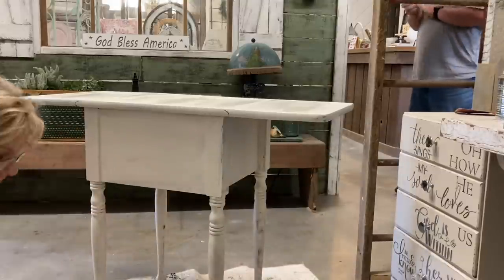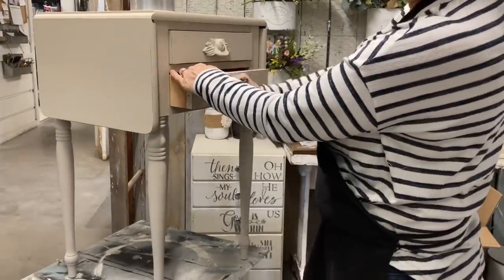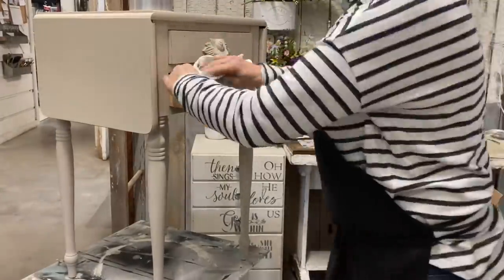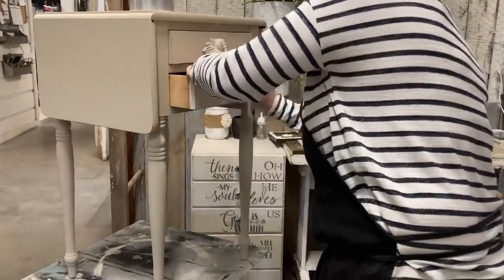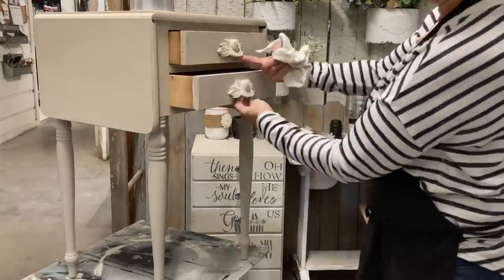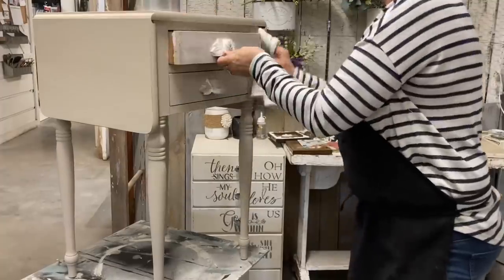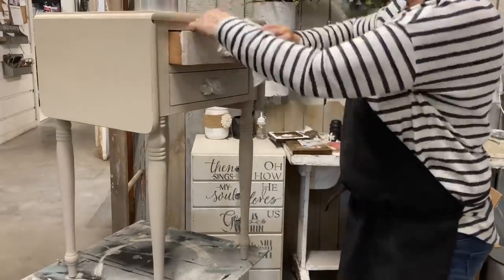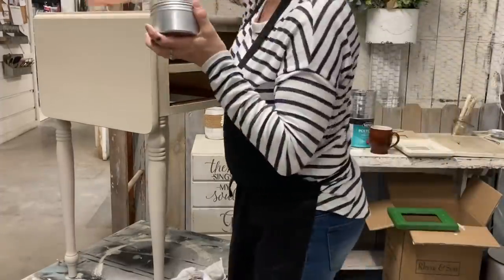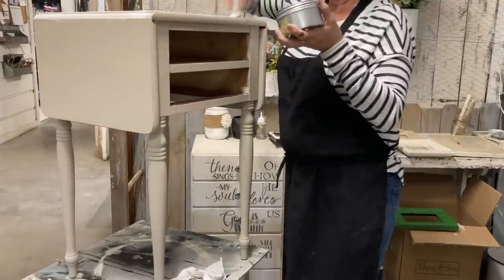I don't show it but I do paint the underneath of these two sides because you can see that somewhat when it's down. I taped the sides of the drawers to give a cleaner edge. Now I'm adding white wax, and as you can see it really settles into those drawer pulls and also into the little indentations on the turned legs. A lot of times I'll add color to small tables like this but the vignette I'm working on I wanted to keep neutral, so I decided against decorative stamping.